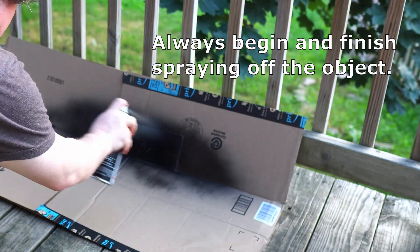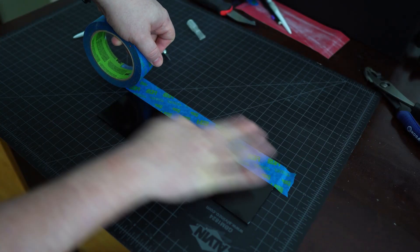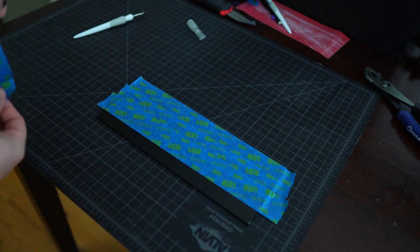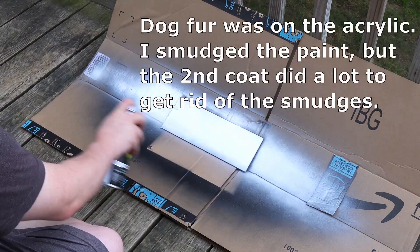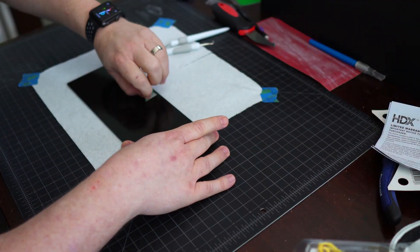Now it's time to paint! For best results, follow the instructions on the label, but here are some additional pointers. Be sure you paint in a highly ventilated area and one that isn't dusty. Let your paint dry thoroughly before touching it to avoid marring the surface. I recommend at least doing two coats of paint, but you can add more if needed. Repeat if you plan on painting both sides. When your paint has dried, remove the tape and your design carefully — you don't want to rip the paint along the sticker or tape.